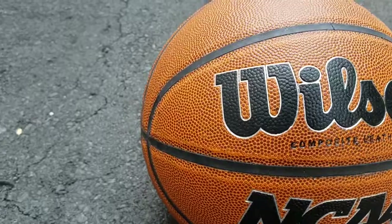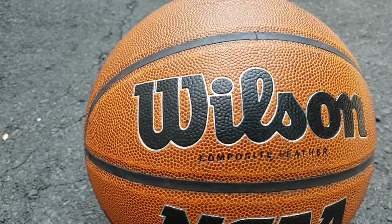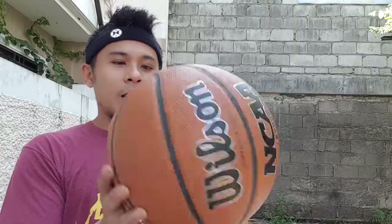So this ball right here, my friend gave this to me. His name is Golden Hands and he just won a competition in a tenement. After that, he went home to our village and gave this basketball to me. I'm really happy because the other balls are kind of a bit worn out.